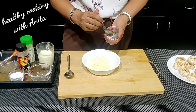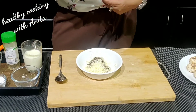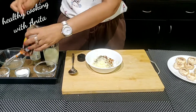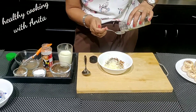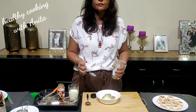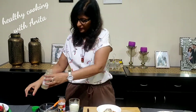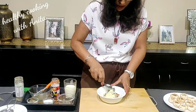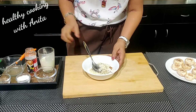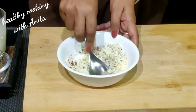I will add black pepper. I will add a bit of cheese. And add some olive oil. I will mix it with a little bit of milk so it will become a smooth batter and mash it well.